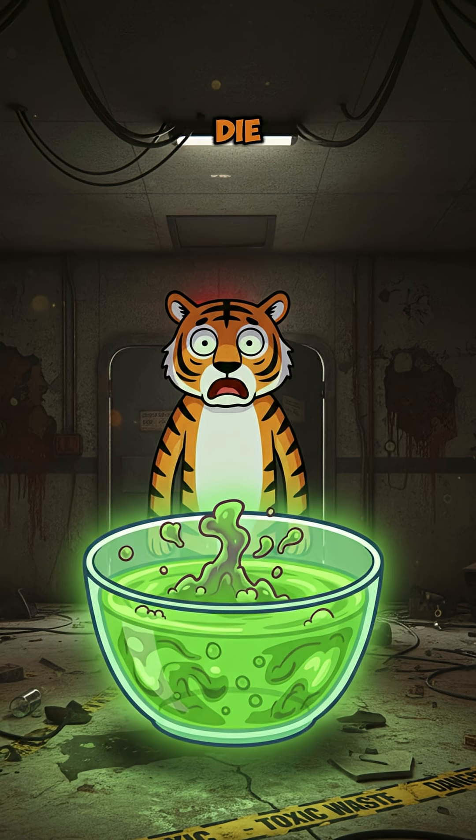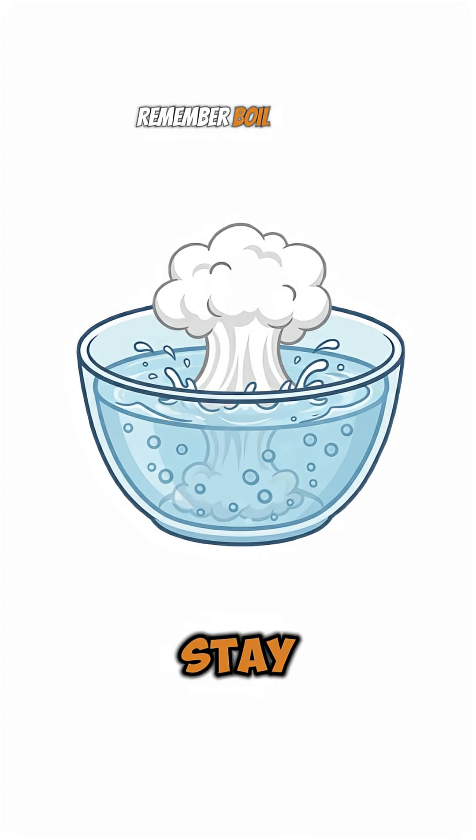Maybe toxic and you'll die. It's an ancient technique. Remember, boil before drinking.